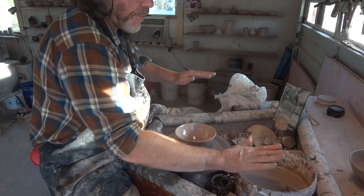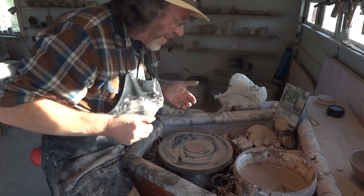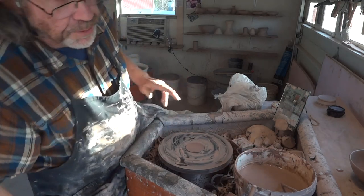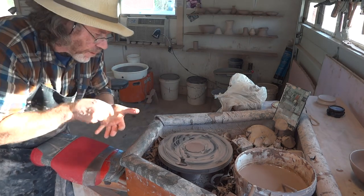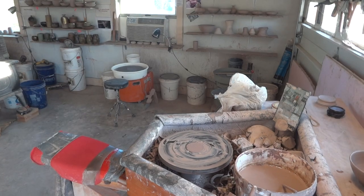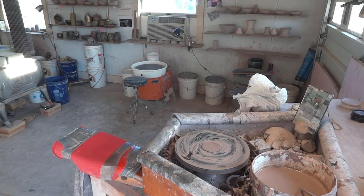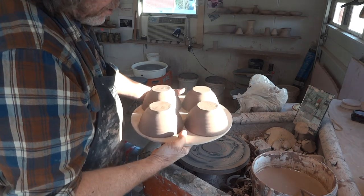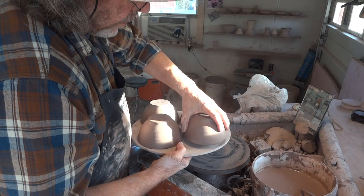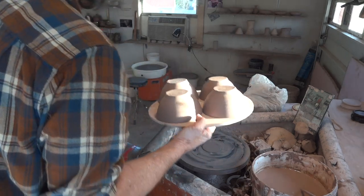These are just little V-bowls for chopsticks and rice. Chopsticks are really designed to be used with little hand bowls so you can scoop into your mouth — at least that's how I understand it. Always remember, as soon as the rims will stand it, invert your pots so that the bases dry and you get more even drying. These will be ready for trimming soon.